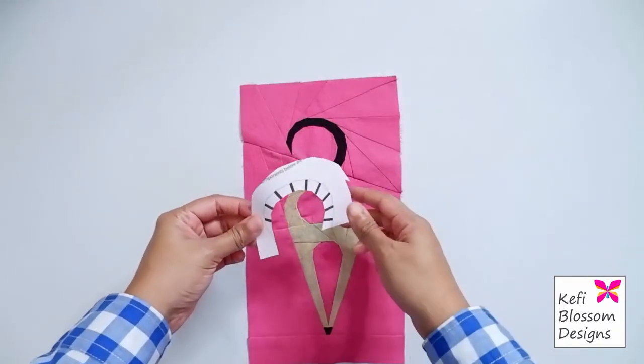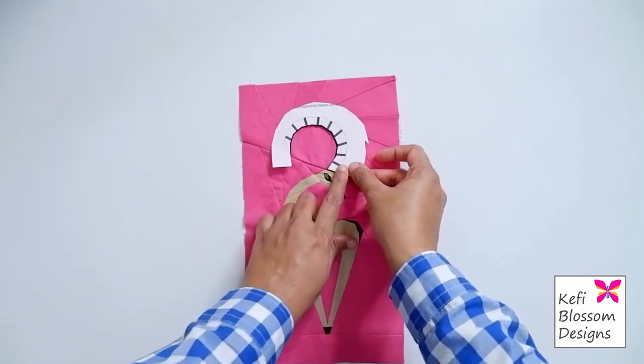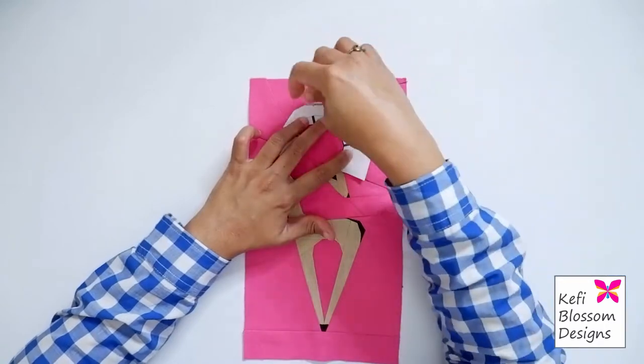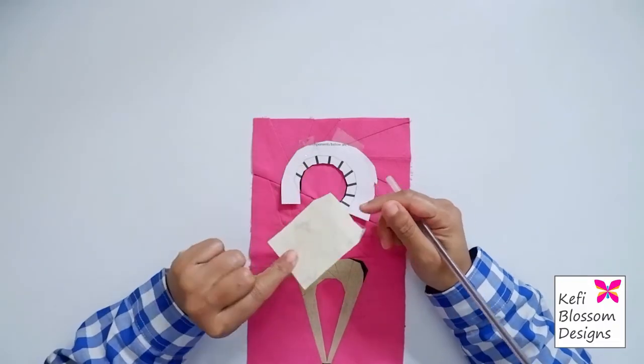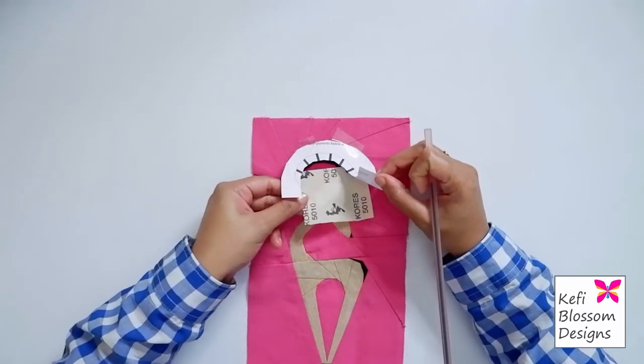Now using this bottom line as my guide, I'll place it onto the block and tape it into place. Now this is just some white transfer paper. I'll just place it between the template and the block and then trace out these lines.